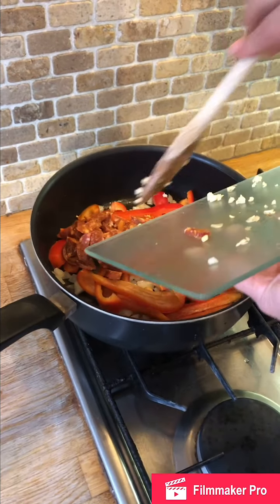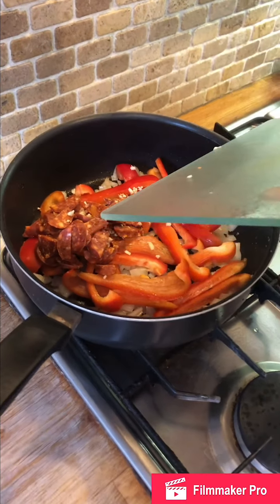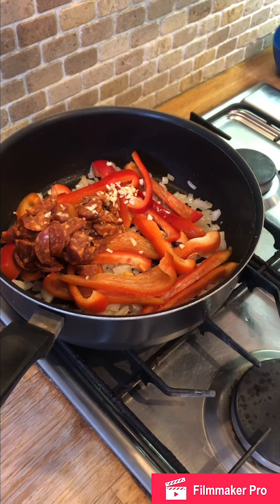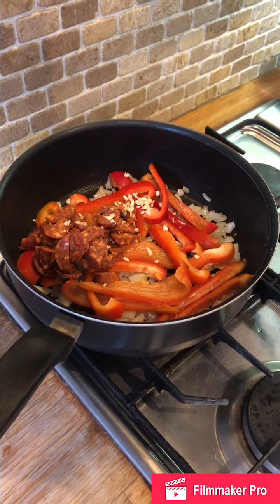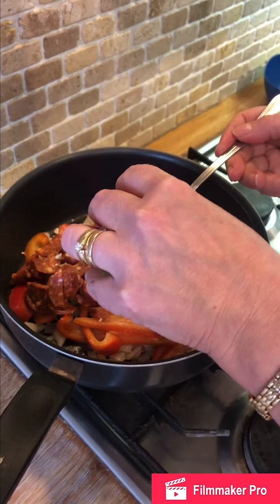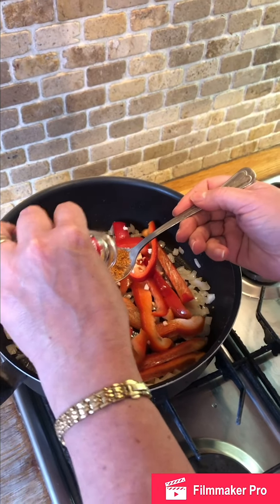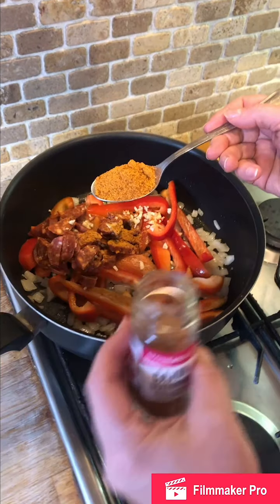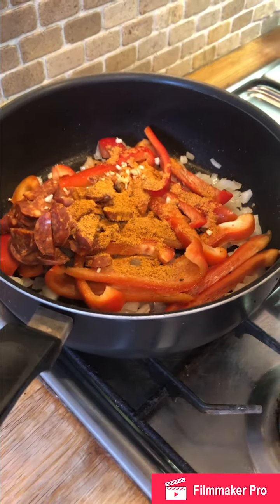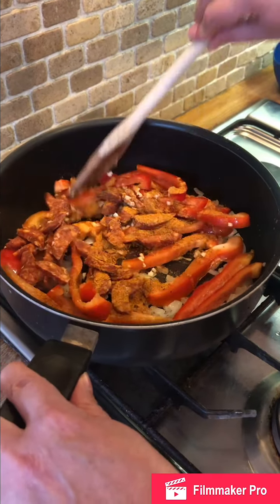I'm also going to add one tablespoon of cajun seasoning. Always put seasoning over the pan or bowl so if any falls off your spoon it doesn't really matter because it's just going to go in your dish anyway. We're going to cook that for about five minutes.